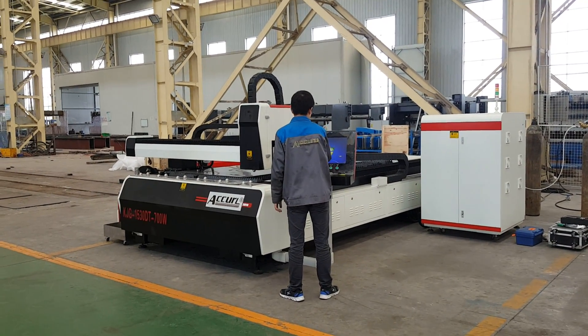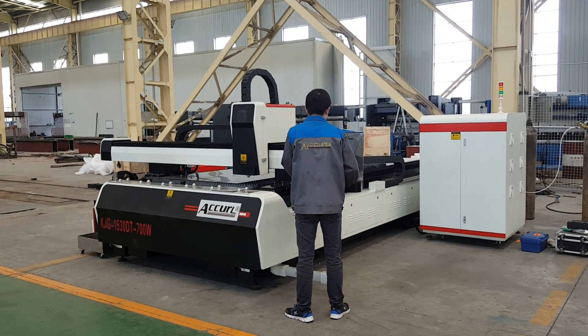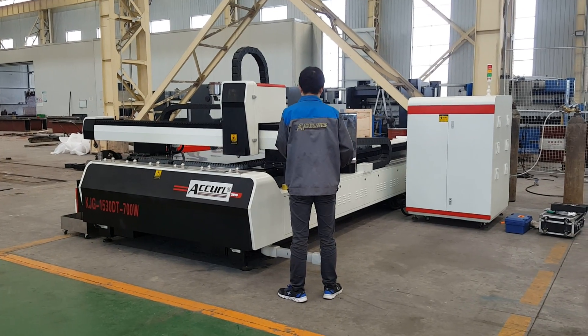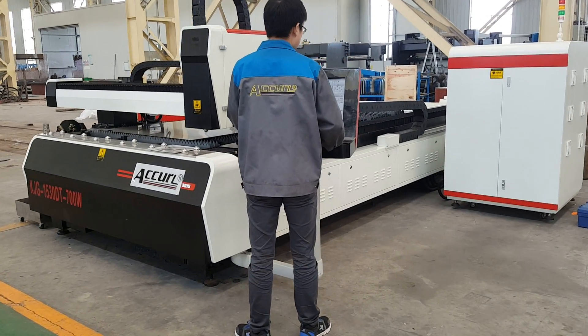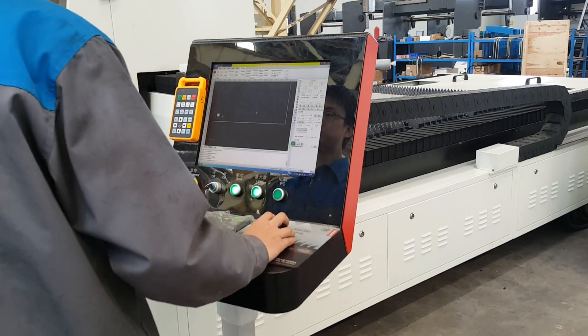Hello, today we show you the Aqua 5 laser cutting machine. This machine can cut a plate and a tube. First, we will show you the plate cutting test for stainless steel.